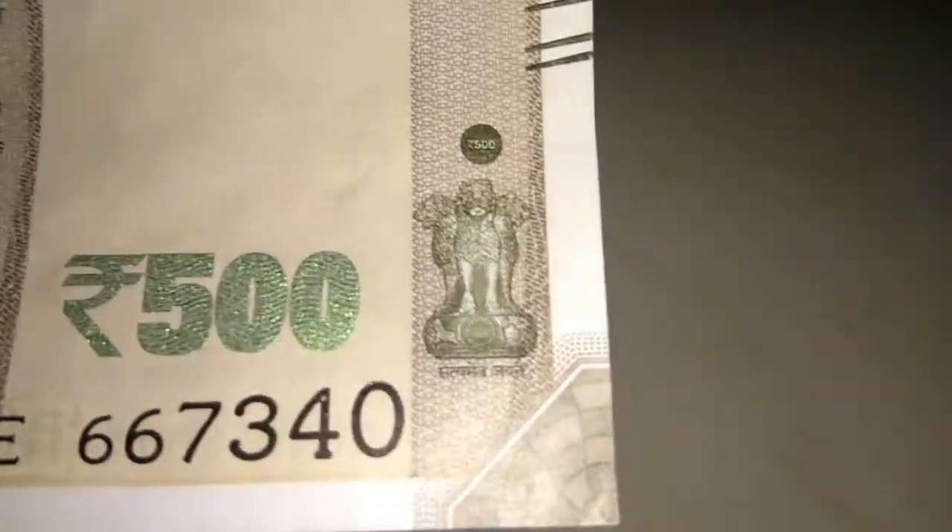Now let's come to the rightmost part of the note. Here you can see our Ashoka Stambh symbol. On top of it are the same lead lines which, if I touch with my hands, I can feel. One basic difference from the 2000 rupees note: the number of lines in the 2000 rupees note is 7, and here it is 5.